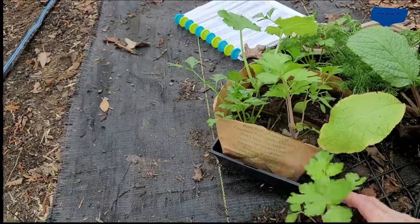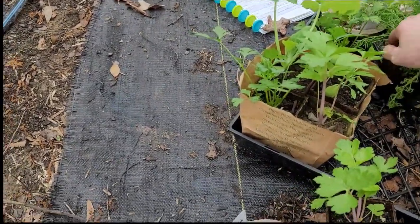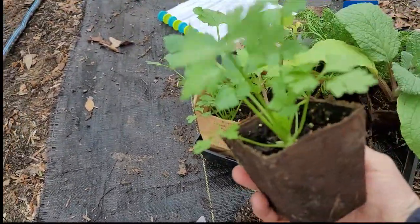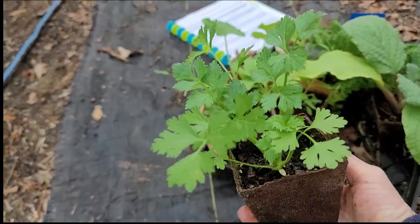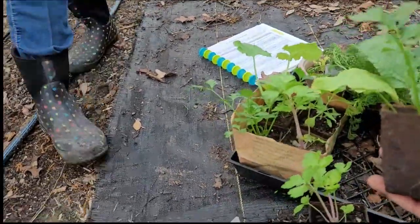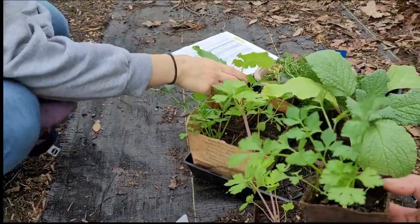We have two of those, and then we have two of this one that's supposed to be like a cut-and-come-again — it grows back. We looked in our little companion guide and celery and cucumbers are companions, so we're going to put those together.